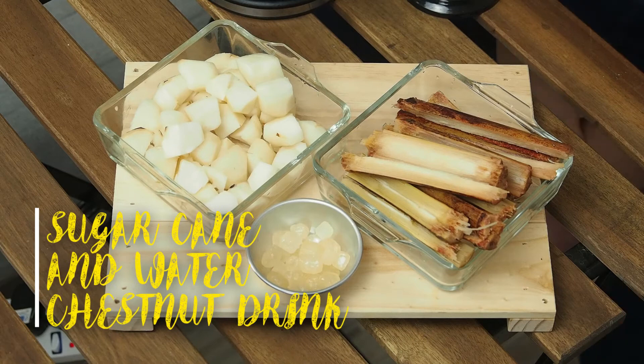Hi guys, welcome to another episode of today's quick fix series. Today we're going to bring you another drink. Some of you maybe can guess what we're doing already — sugar cane water chestnut drink.